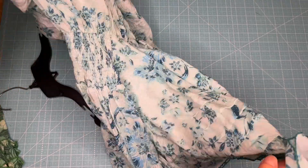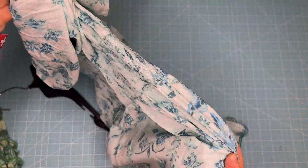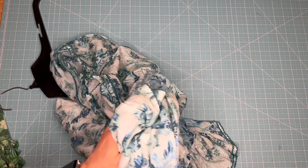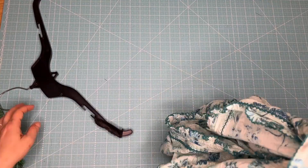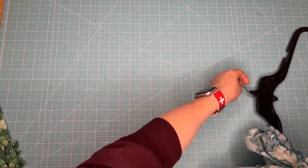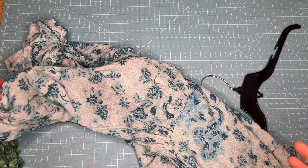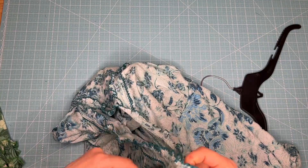This is a nice rayon soft material. Sometimes these slippery materials — it's like, how do you do the hems and things like that? So that's kind of an inspiration piece, and I'm going to go back to this a few more times in some other videos to talk about some of these stitches.